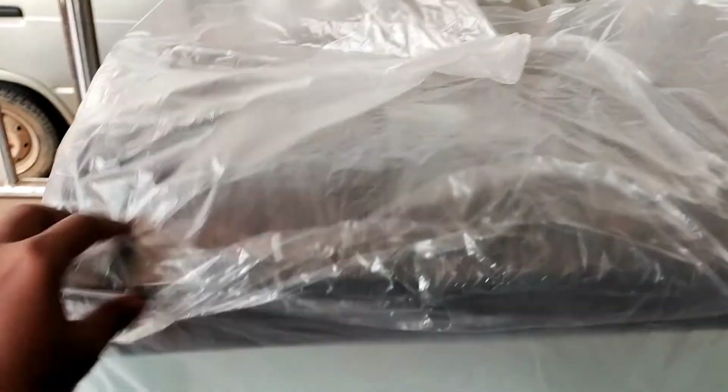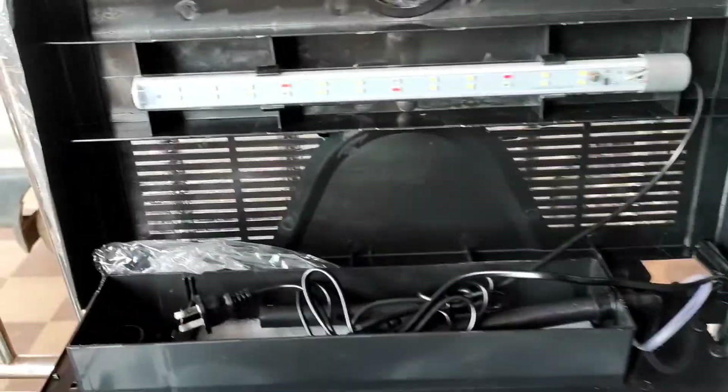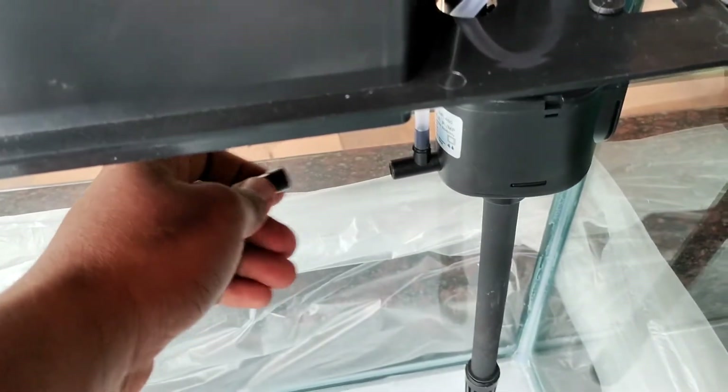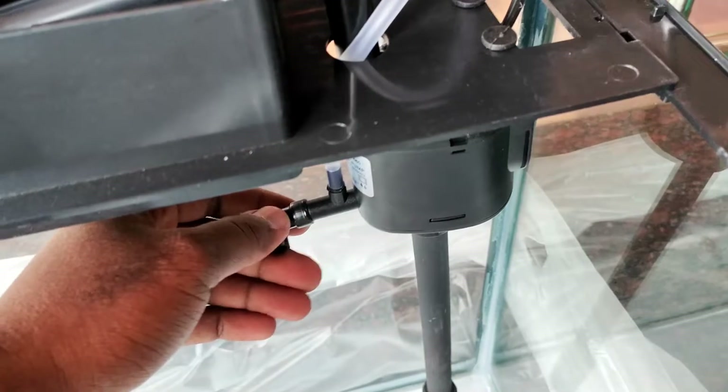Guys, we opened the box. This is a tank. LED light, celestial light — it is a submersible type. This is the top filter; it will be a sponge. The top filter will be easy.